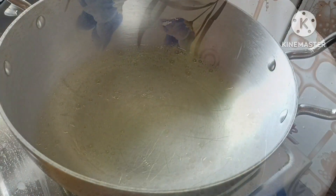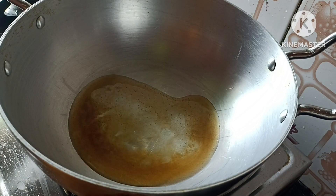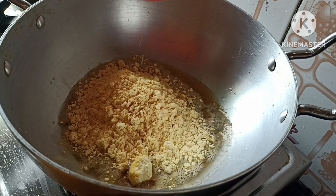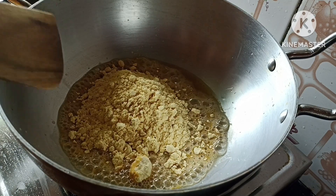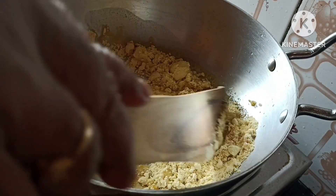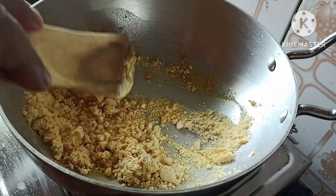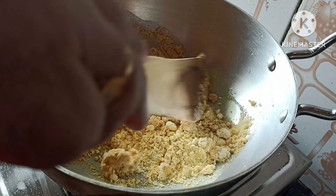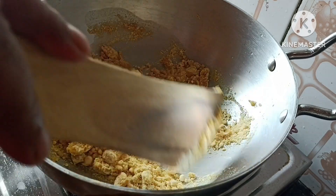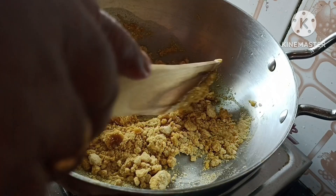I am going to add 1 cup of milk, and I will add 1 cup of milk for 5-6 minutes. Back to the left, and I will put it in on the left.